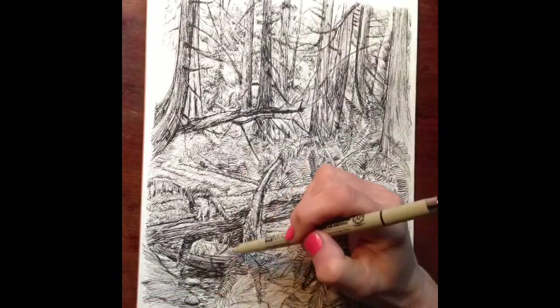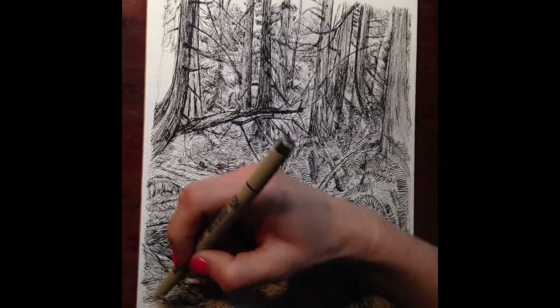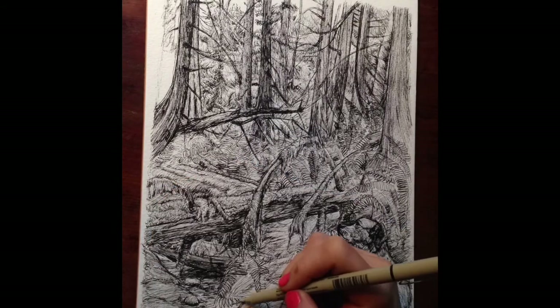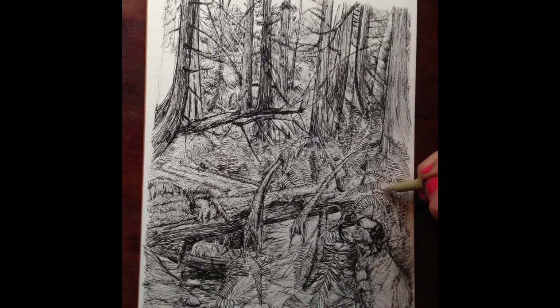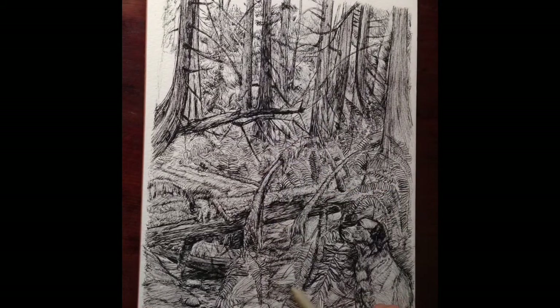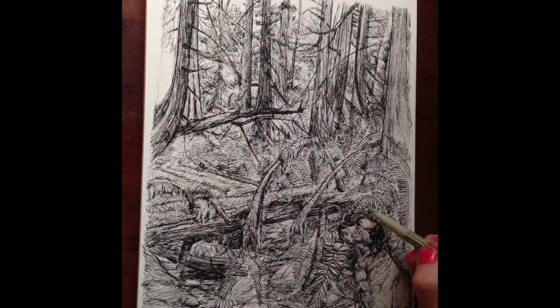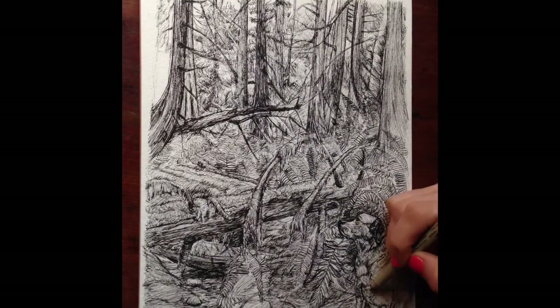It's also good for your mind to exercise seeing everything as a whole piece instead of just individual parts, and it prevents monotony. With something like this, there are a lot of lines, and part of me wanted to make the value of the trees darker and more contrasted.